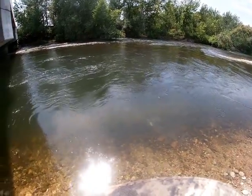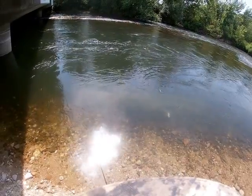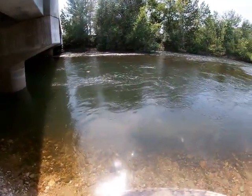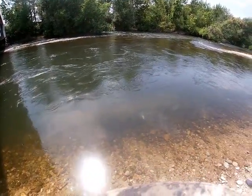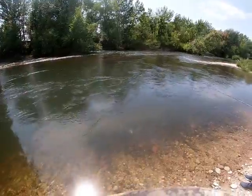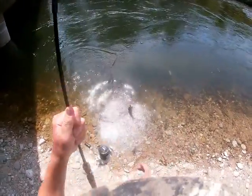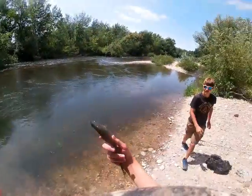The Panthers have a more erratic retrieve. The Mepps are more smooth, the Panthers are more erratic — same goes for the Rooster Tails. Got him! Yep, there we go, first trout of the day folks!